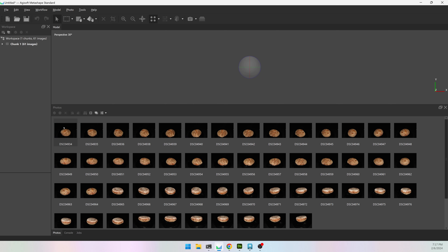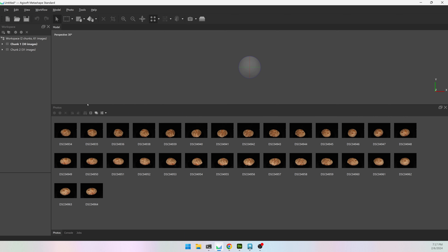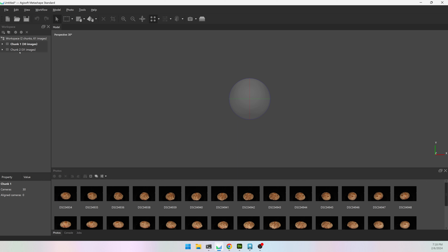Just a loaf of bread — top and bottom. I'm going to select either all the top images or the bottom images, it doesn't really matter, and move them to a new chunk. I'll right-click, move images to a new chunk, and hit yes. Now I have two groups: chunk one for the top and chunk two for the bottom.